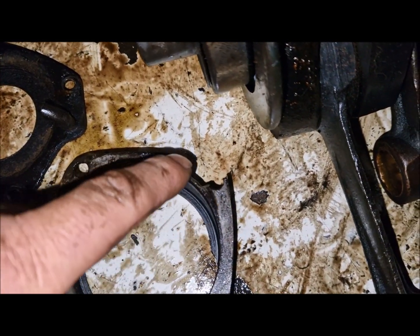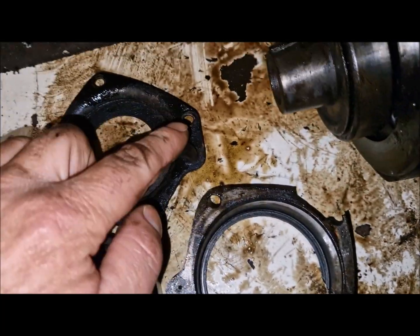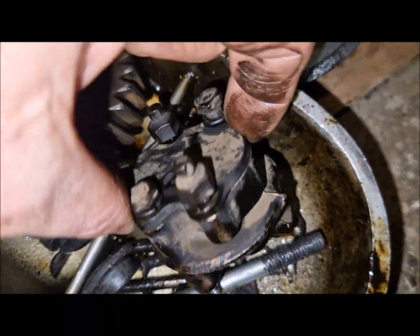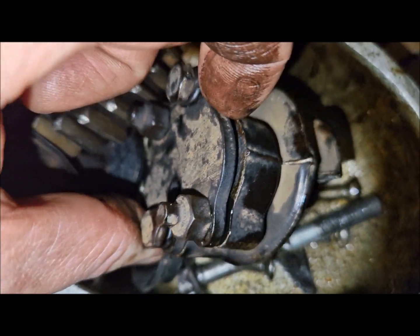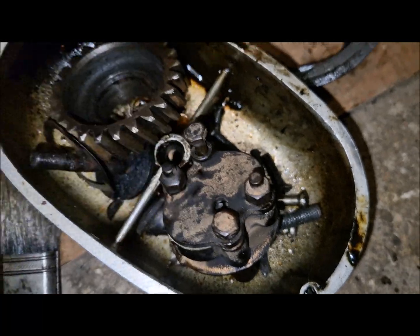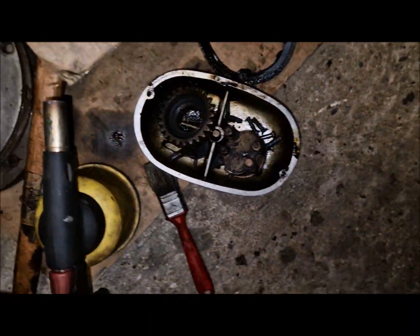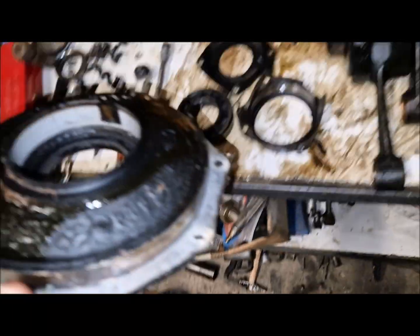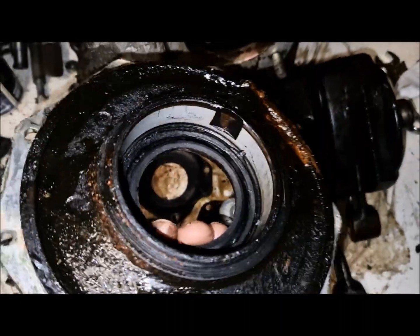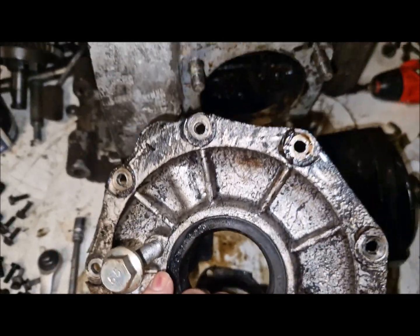I have a broken piece here — this is okay. I have opened the oil pump and it is good, there is no rust inside. This is the rear carrier of the crankshaft — it is okay, no problems here.